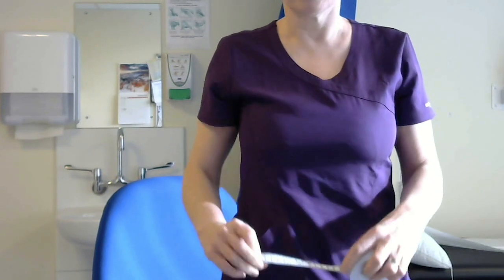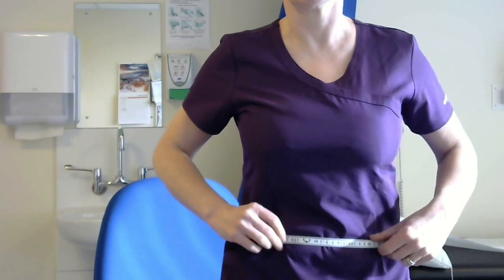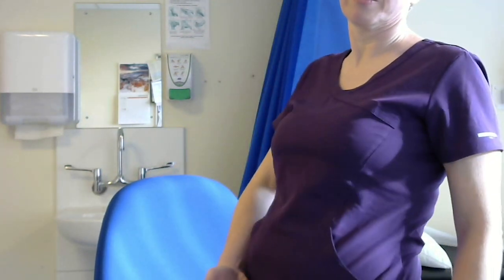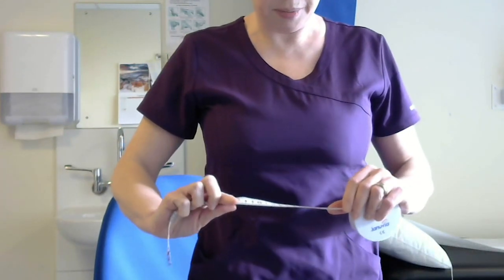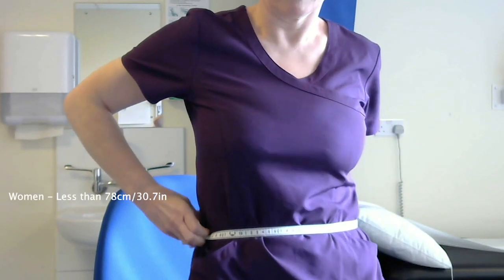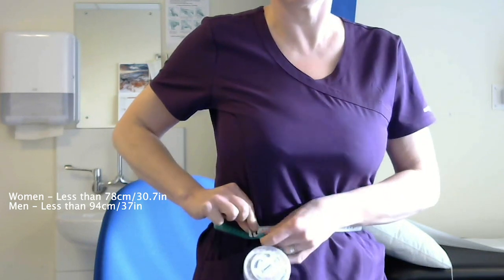The other thing you can do is measure your waist circumference. You might have a normal BMI but have a bit of a stomach, which could show you're actually overweight. So with a tape measure, you measure around the middle of your waist where your belly button is — not where a big belly might make it feel like your waist is, but right in the middle.